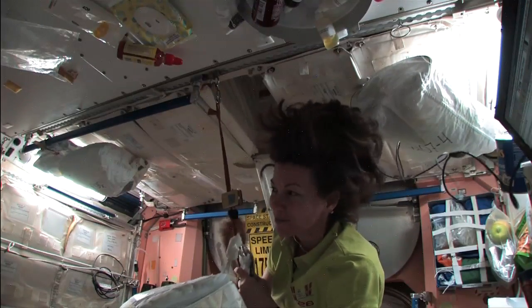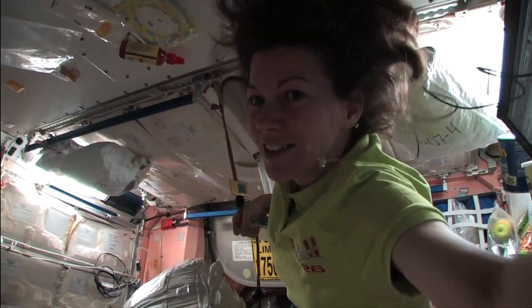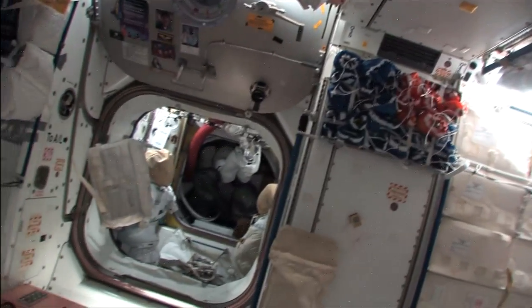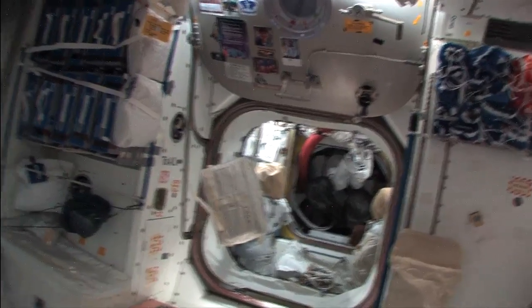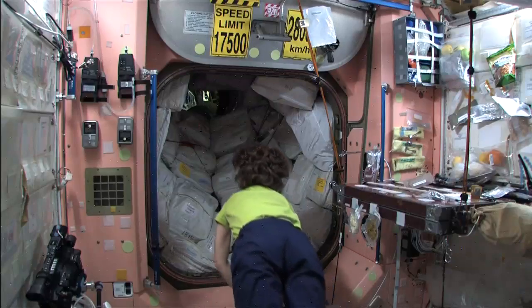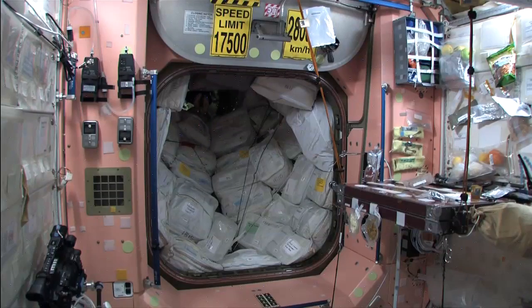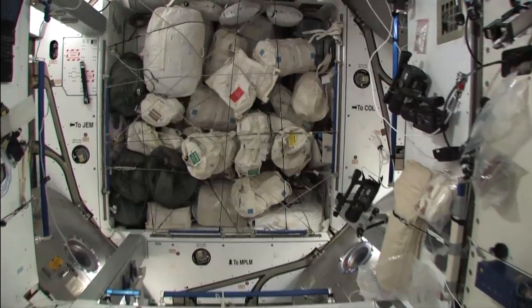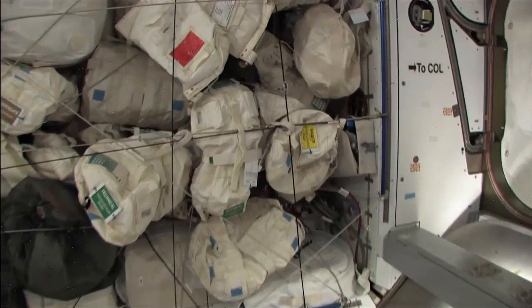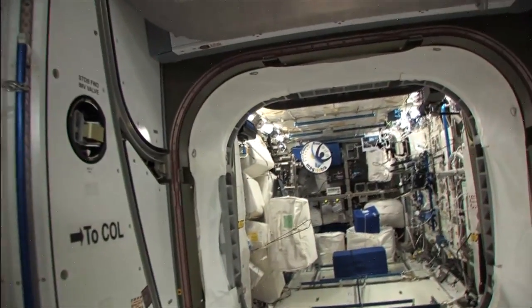One of the bags is already halfway through the lab and the other one is floating right there by the airlock. We're cruising through Node 2, coming to the very forward end of the station. And sometimes we don't quite make the corner there.